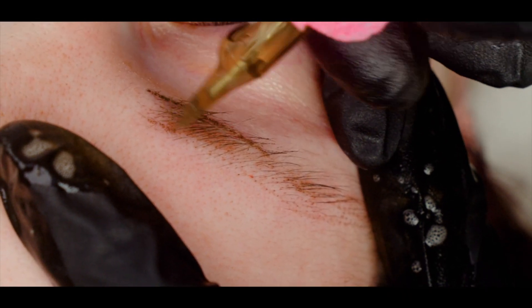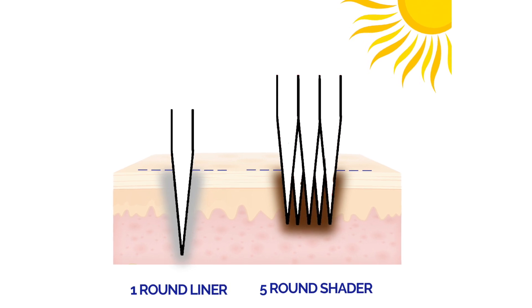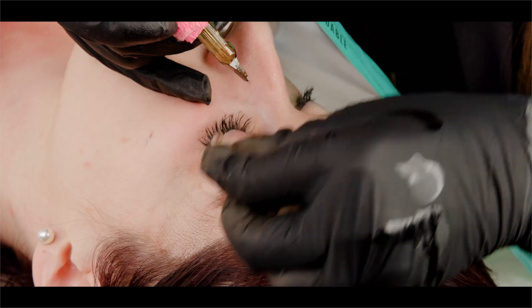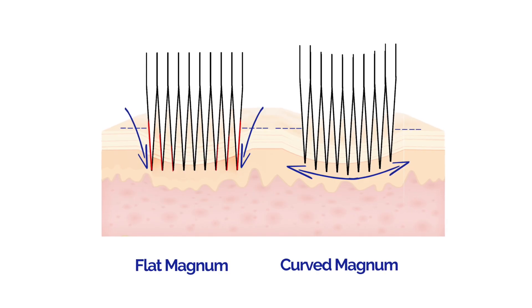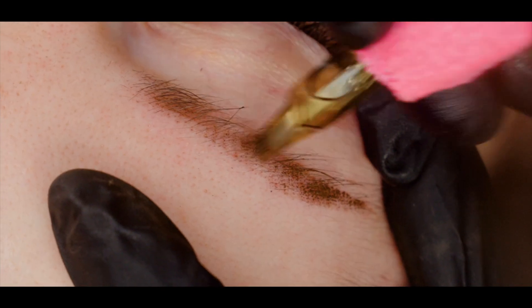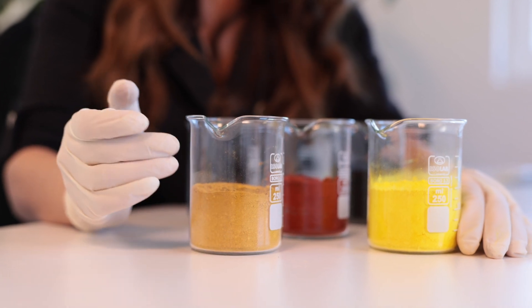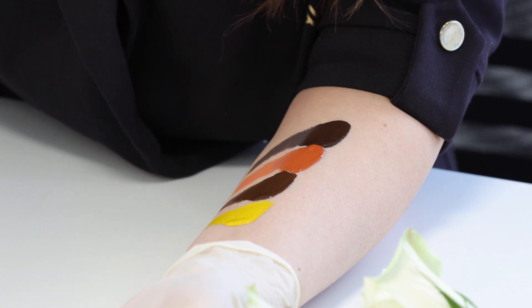We'll also use an 11 curved magnum, and we need to start from scratch by going deeper into needle knowledge — the effects we receive by using one round liner or flat magnums, the differences in magnums, the differences in papers, how we actually position our needle, and what the stroke plan is. Everything will affect our final results.